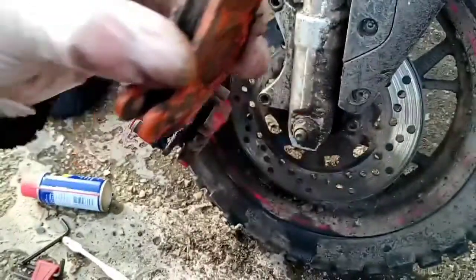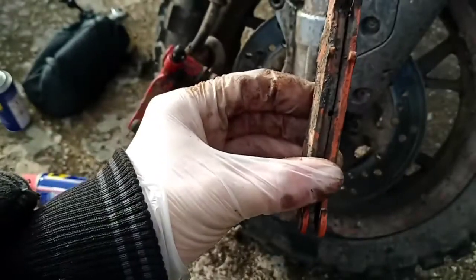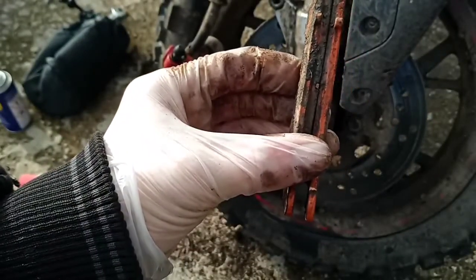I need to take note of this — it's due a new brake pad.